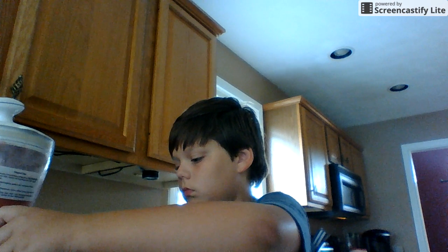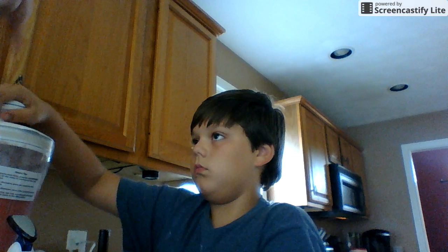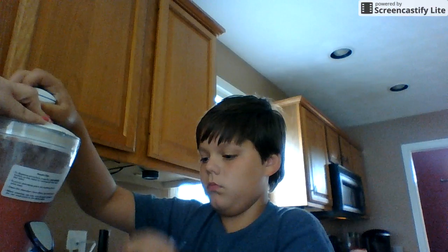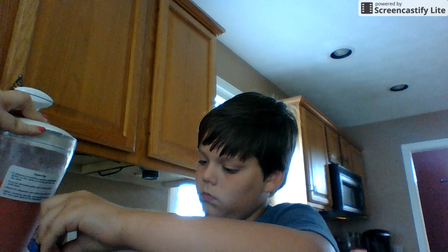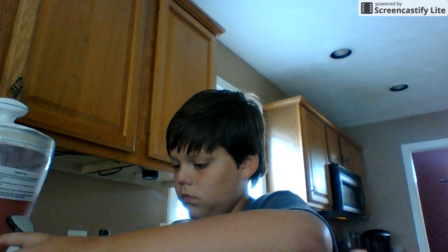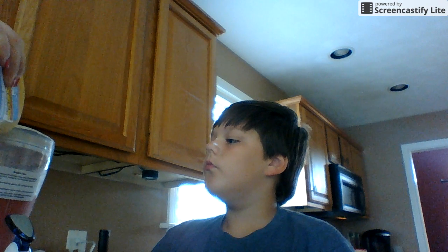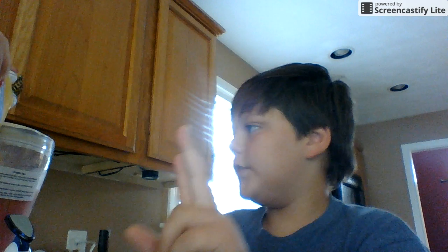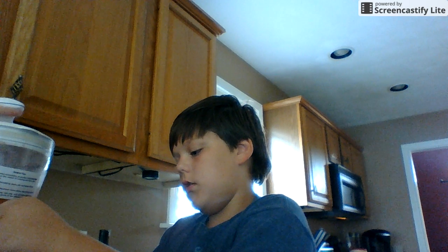I should probably use all the milk. You're going to need to add two cups of ice, two cups of top and a half of orange juice.